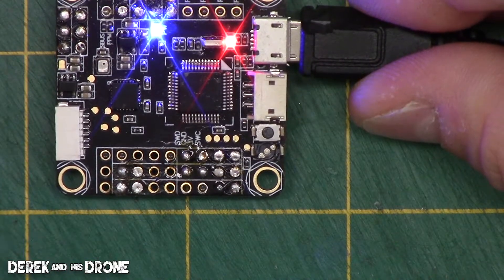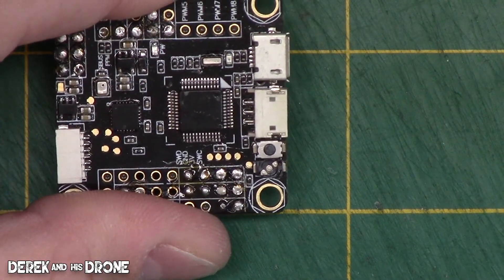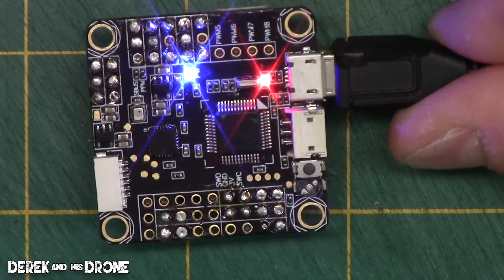The board is now in bootloader mode and I can flash firmware if I want. To exit, just simply reboot the board by unplugging power and plugging it back in again, and it'll come up 100% like normal.